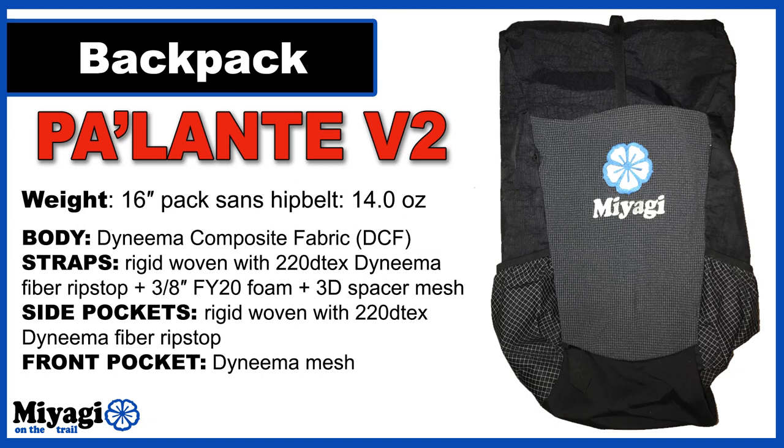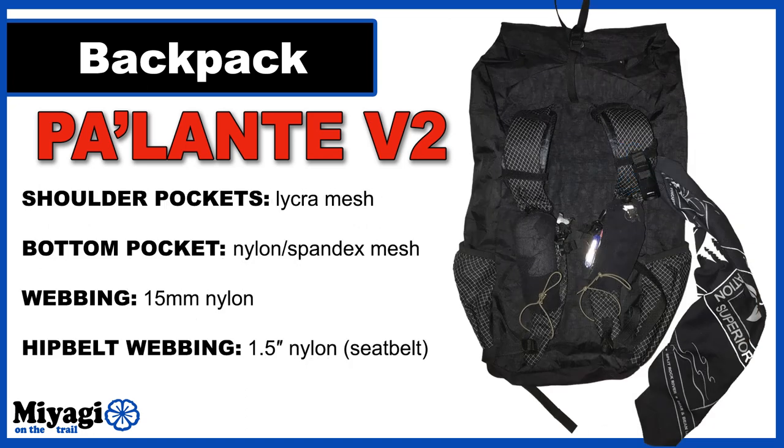The first category is my backpack. I'm using the customized Palante V2. It comes in under a pound at 14 ounces and is available with or without a waist belt — I opted to go without, saving a few ounces. It's designed for the ultralight crowd with base weights of around 10 pounds or less and overall pack weights of about 20 pounds or less. I like to push things, and I'm going to be overloading the crap out of this thing.